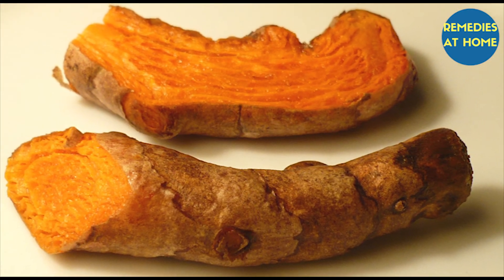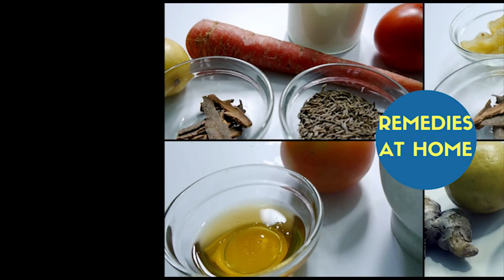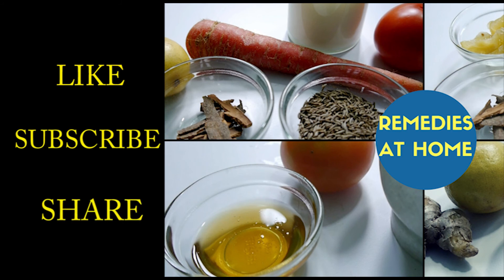I hope if you start applying these remedies on a regular basis, you'll get positive results. I hope you liked the video — please hit like and subscribe to my channel. Also, please don't forget to share this video with your friends and family. Bye bye, take care.